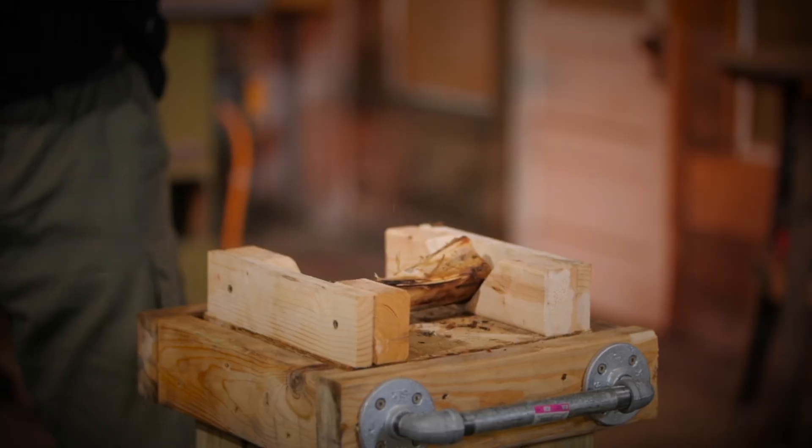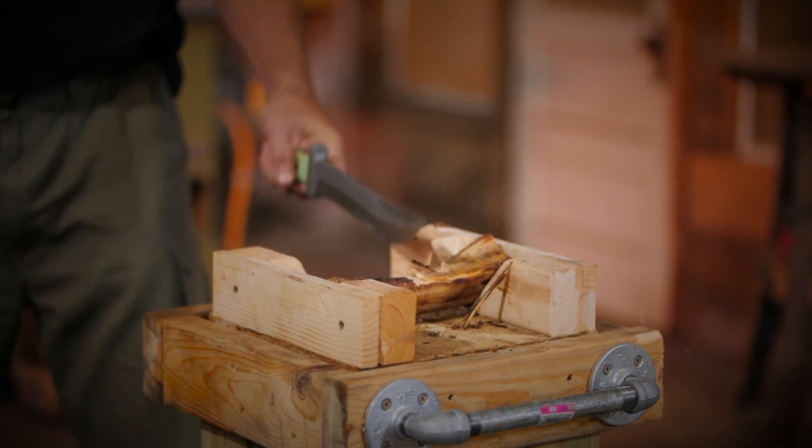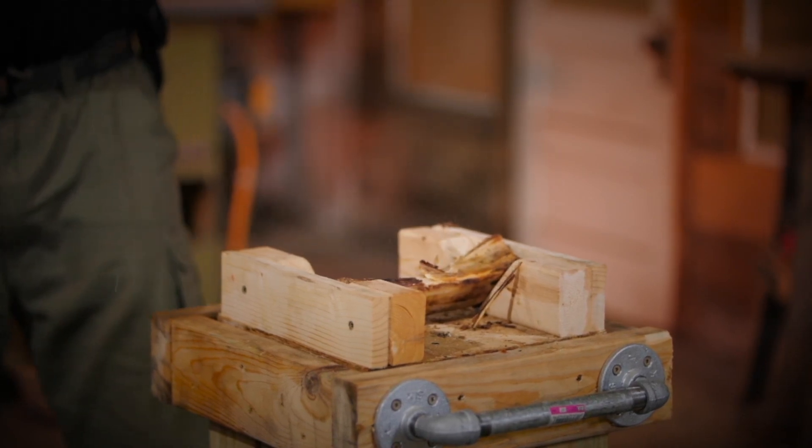The next test is again to see how well the knife works in chopping. We're going to chop into bones — ten times into a bone — to see if that will damage the knife. Bones are harder than wood.